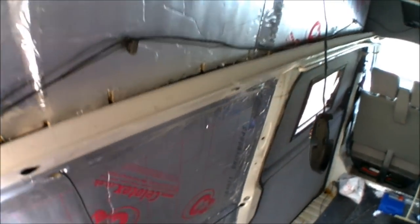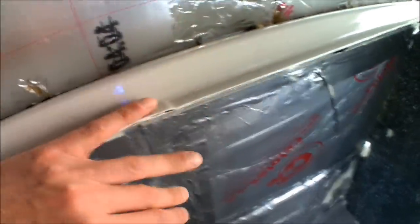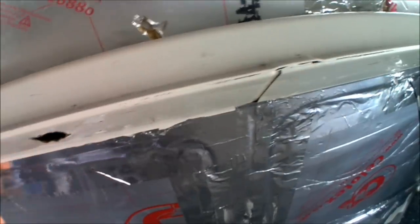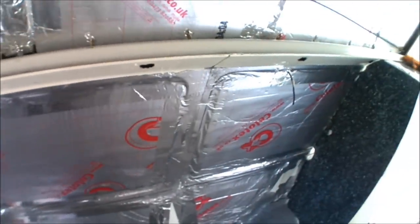Today I'm going to be capping all of the metal work - all of the runners on either side. I'm going to be capping above and below the lip going down to where the panels will then cover over. It's the same principle for a high top or a tin top.